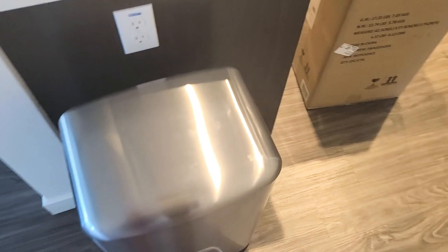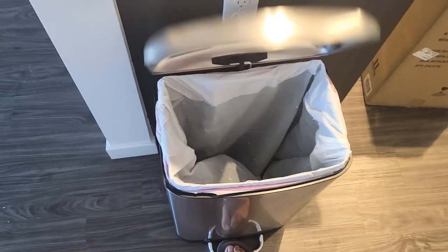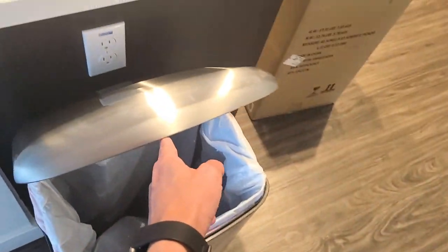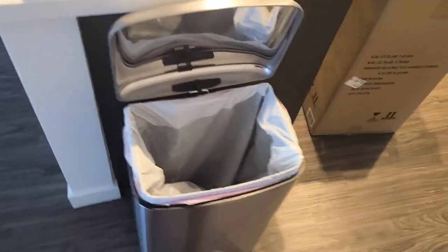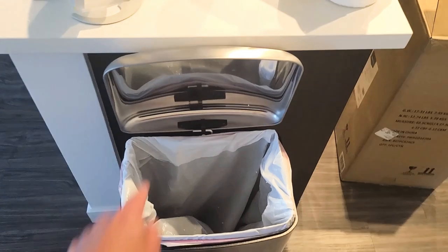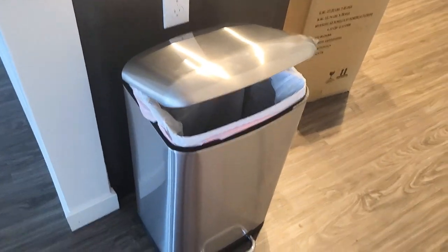Another cool thing: if you wanted to take the trash bag out, if you step on it, this is the furthest the lid goes up. But you can also just lift it up manually, and it stays up just like that. Then if you want to put it down, you can step on the pedal, or just let it fall over — and it'll close nice and slowly.